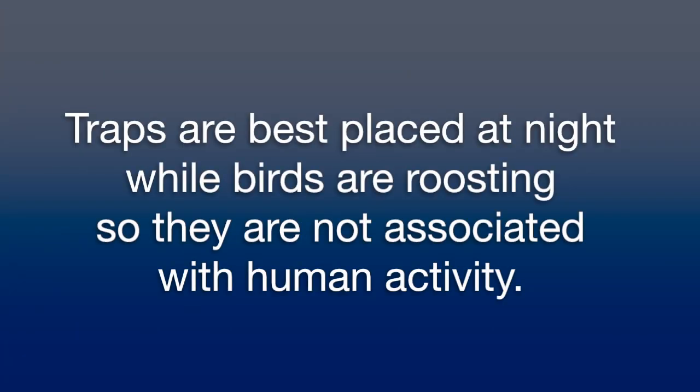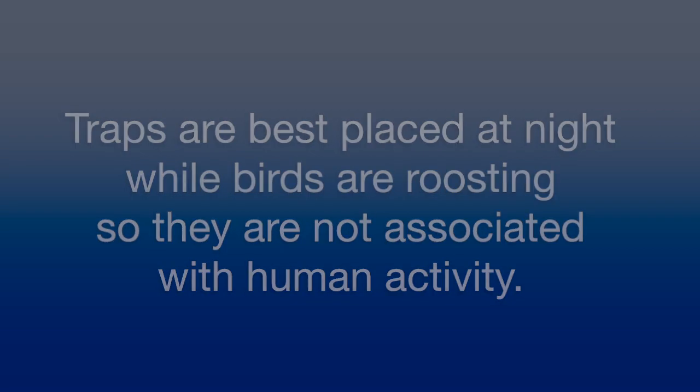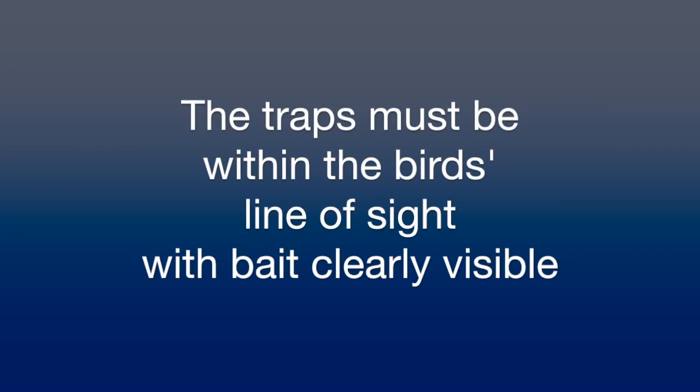Traps are best placed at night when the birds are roosting. That way they do not associate the trap with a human. Most importantly, the trap needs to be within the bird's line of sight with the bait clearly visible.